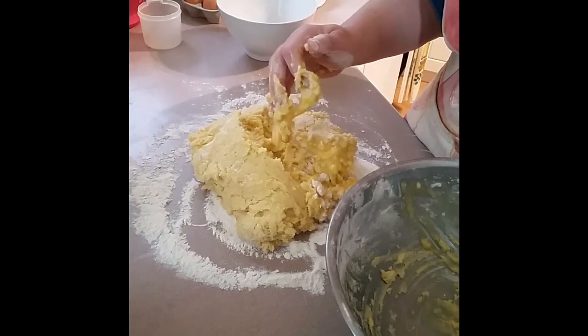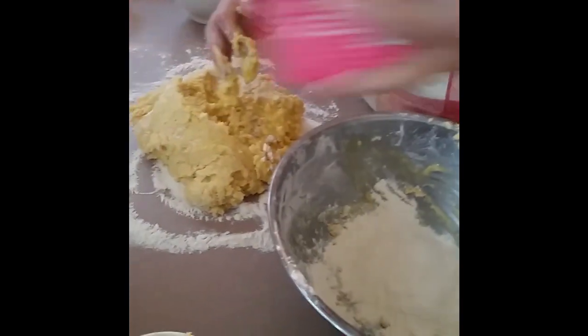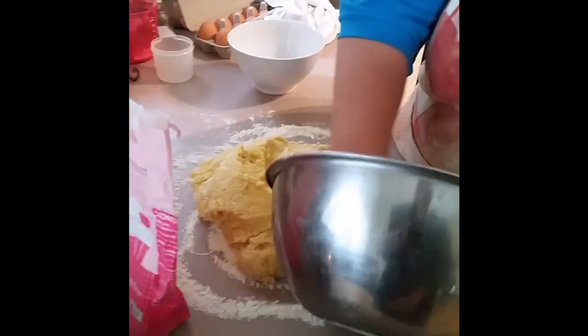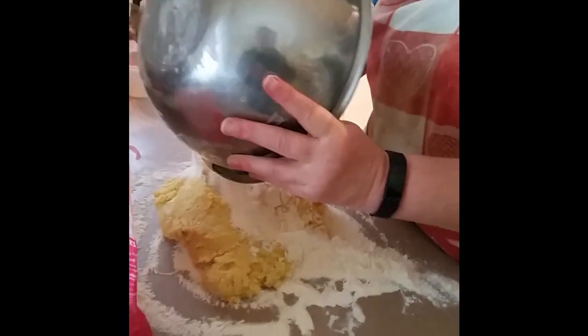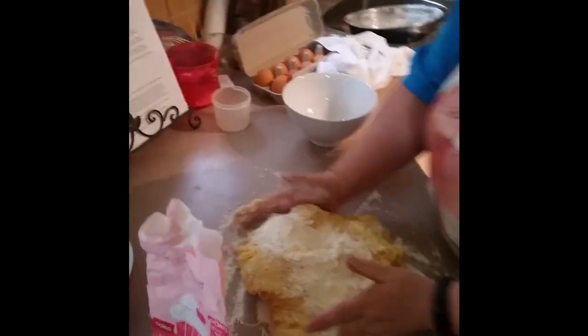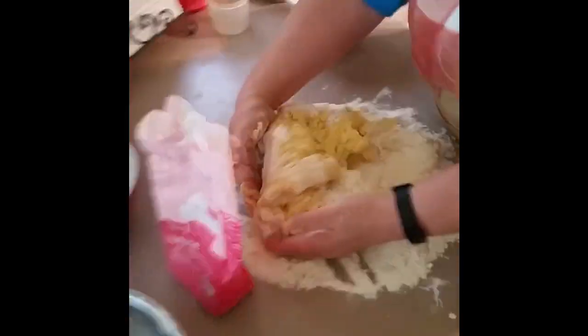I'll put in a little bit more. I'm using self-raising flour as the extra flour. Although you need five cups of self-raising flour in the recipe, you probably need another extra cup or two for this kneading part.